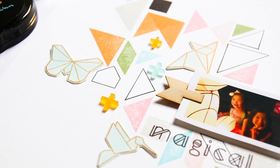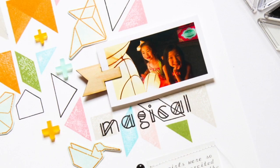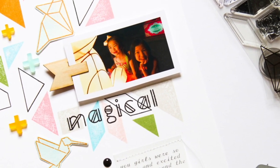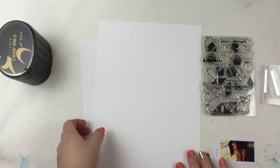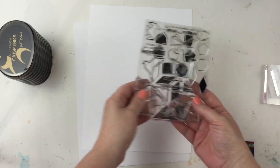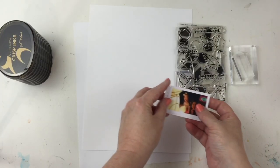Hey, this is Patricia, and I'm really excited to share my first layout and video for Alt New using their stamps and dies. For the base of my 8.5x11 layout, I'm using their Classic Crest Solar White cardstock. And for the stamps, I'll be using the Simple Shapes and the Origami stamps.